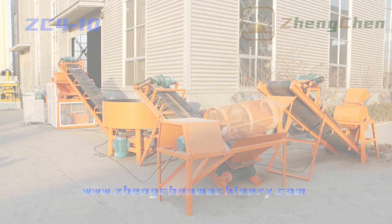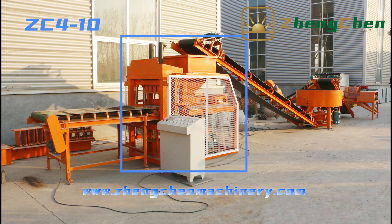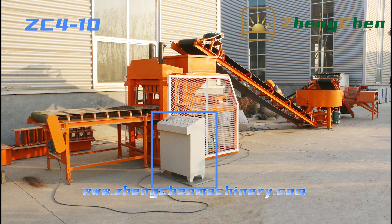The full production line is composed of a Soil Crusher, Soil Screen, Pan Mixer, Conveyor Belt, Brick Machine, Brick Conveyor Belt, and PLC Control Box.